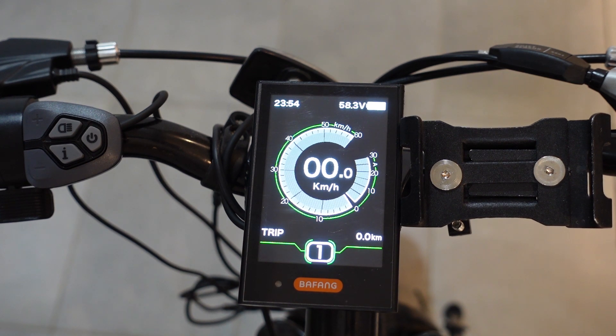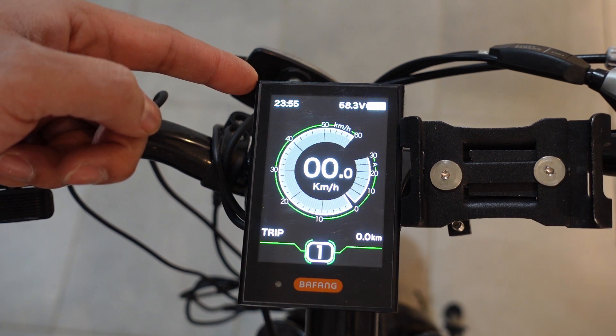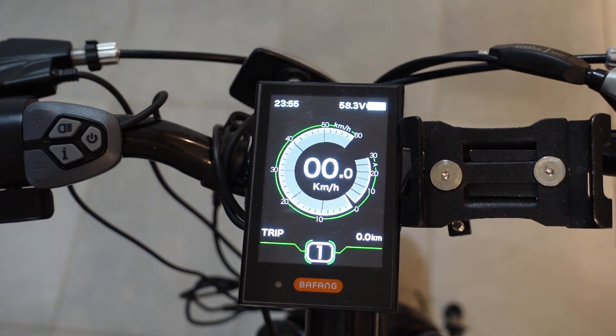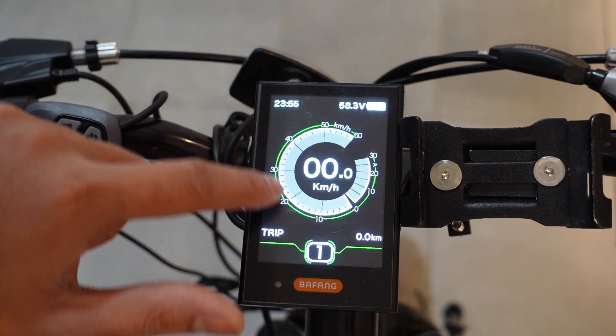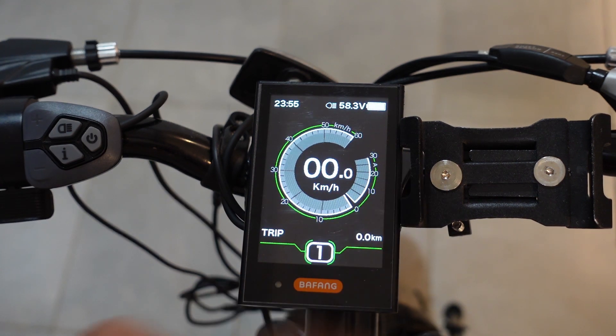The DPC-18 comes with a 5-button keypad: the plus button, the minus button, the backlight button, the I button, and the power button. On the top right is your time, on the top left is your battery indicator, in the middle is a speedometer, and on the outside it shows you your power that you're using. You can set that either in amps or watts, and I'll show you how to change that in a second.